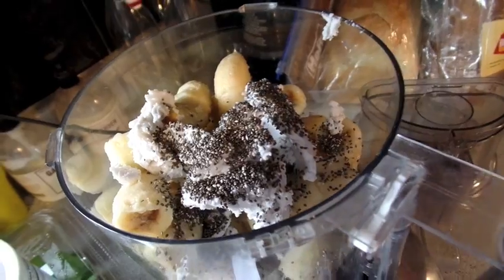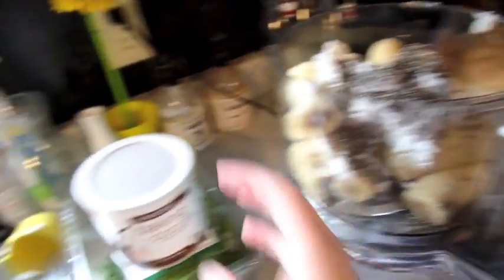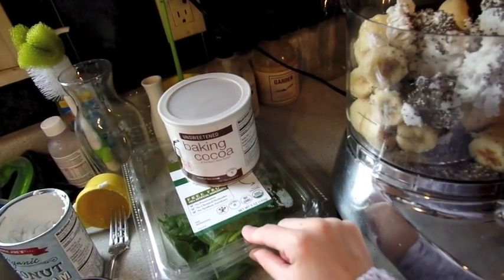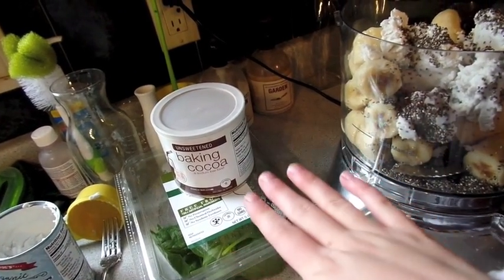Now I'm just going to start blending this, and then if I have some room and want to tweak it, I might add some cocoa powder. I also might add a little bit of spinach just to sneak it in and get some vegetables in there.